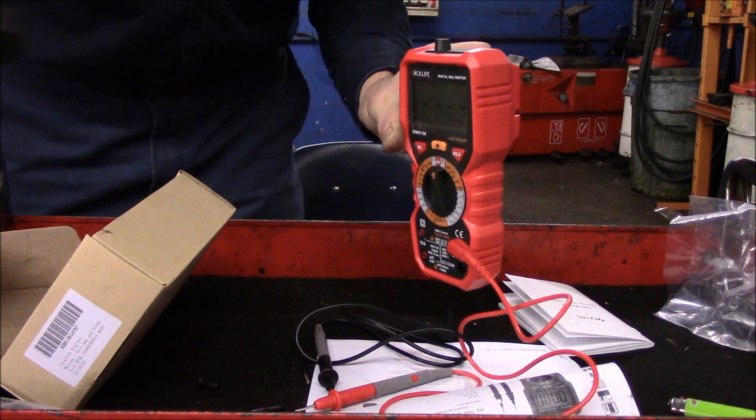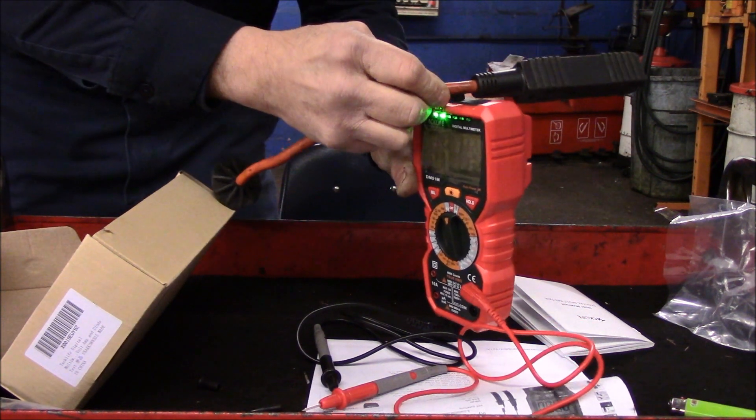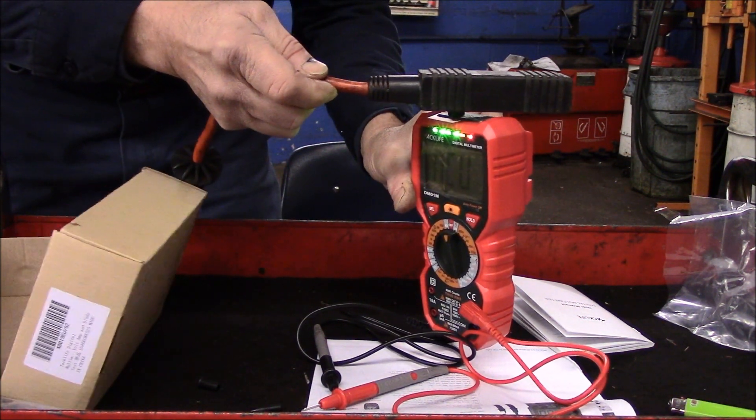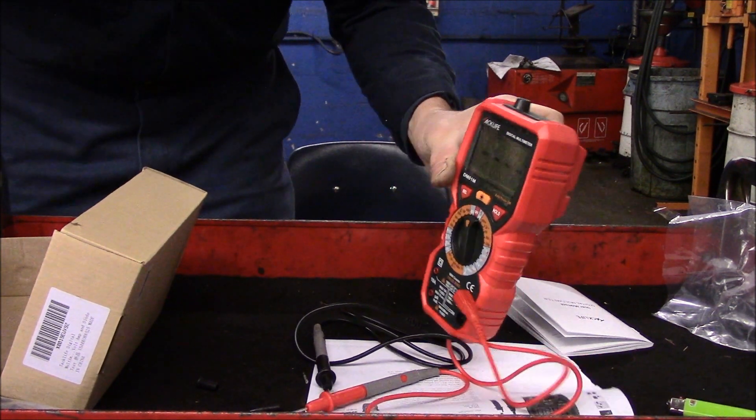With the non-contact portion, you don't even have to touch anything. You just bring the sensor close to the power, and as you can see it lights up and tells you there's power there — so we know this extension cord is live. Bring it away and you hear nothing; bring it close and it senses the live circuit.